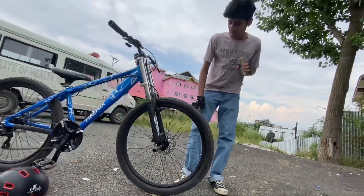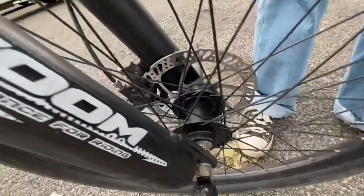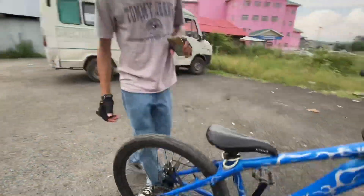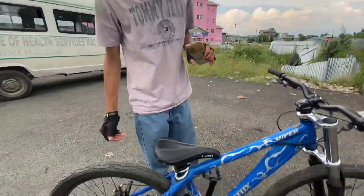Now we come to the wheel set. The front wheel uses a Ralson tire round gripper, which is good for stunt riding. The hub is Yongling — it's a good company, Chinese but reliable. We also have the track rotor. Now we come to the drivetrain.